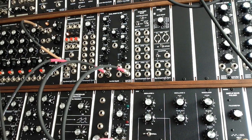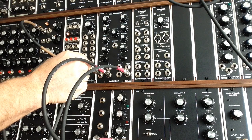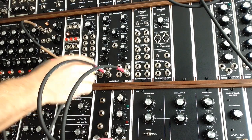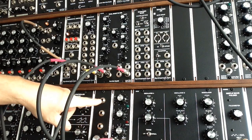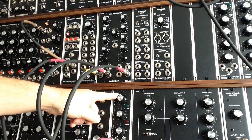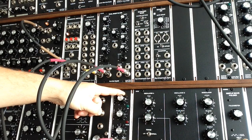We're going to drive the filter with a Q106 oscillator from Synthesizers.com. I'm running the two outputs into an Oakley multi-mix mixer, and I'm going to bring up channel 1 here. We're using an Oakley Classic VCA as an amplifier, and that's all that's in this patch.